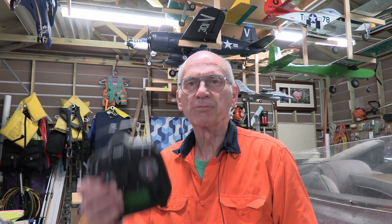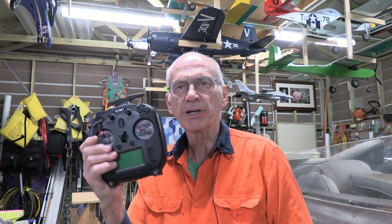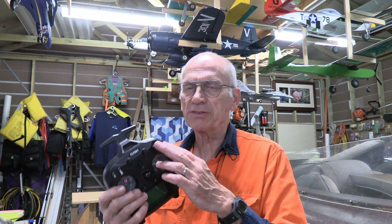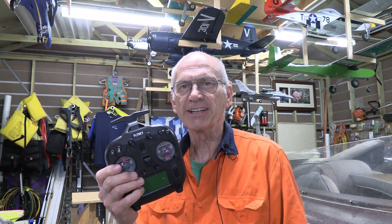Hi, I'm RC Jim, and a while ago I did a review on the Flysky FS-ST8 8-channel radio — a very inexpensive 8-channel radio — and at the time I mentioned that it's possible to buy a three-position switch to be able to install it. Well, today we're going to have a look at that.